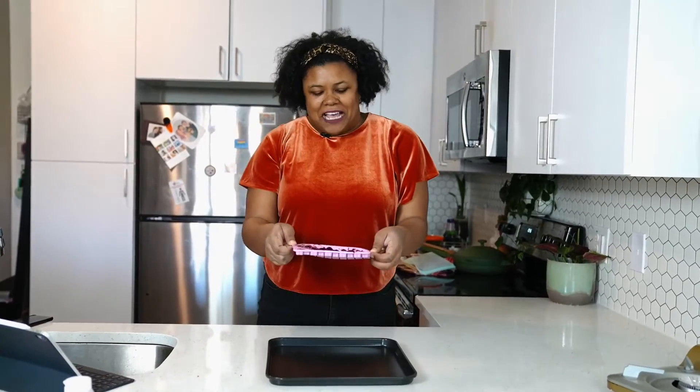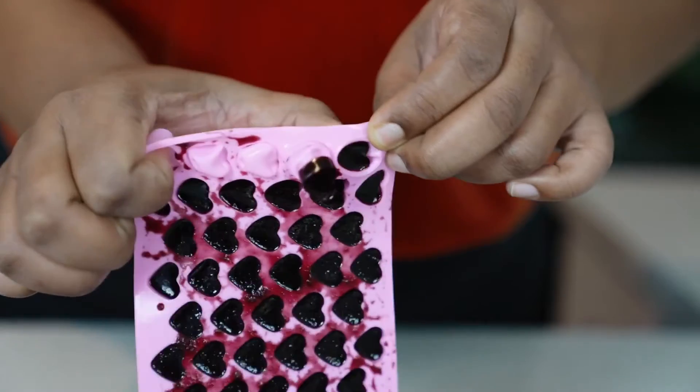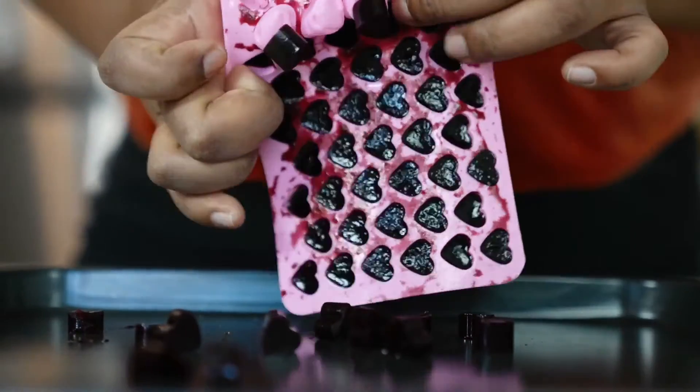Now for the other fun part: popping these bad boys out of the mold. Stretch the mold and punch them through, little one by little one — it's the cutest thing. This could literally be an ASMR video.